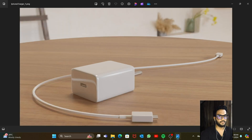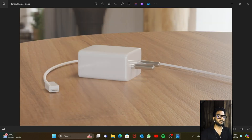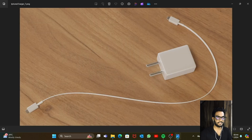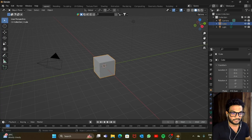Hey, what's up guys, welcome to Blender Wiz. In today's video we're going to learn how to do product modeling, and the product we're going to model will be an iPhone charger. We'll keep the video simple and short — not wasting any time, let's get started.